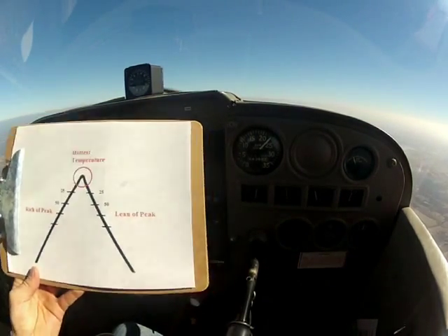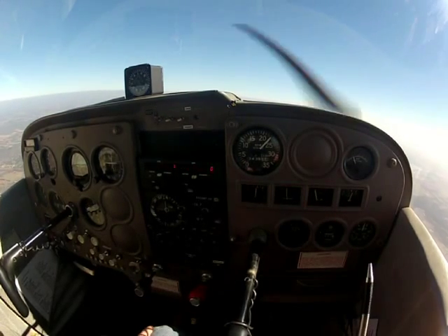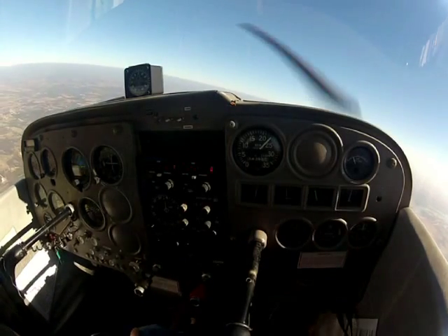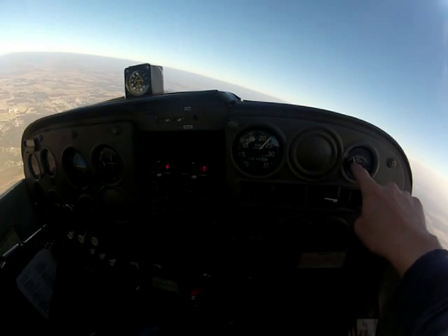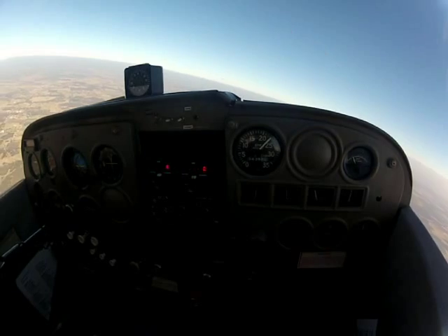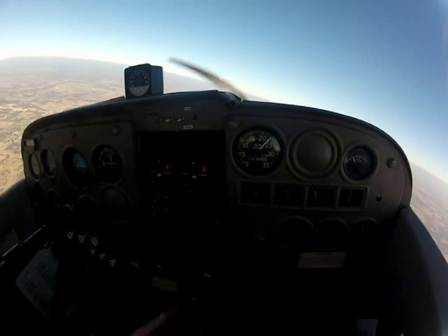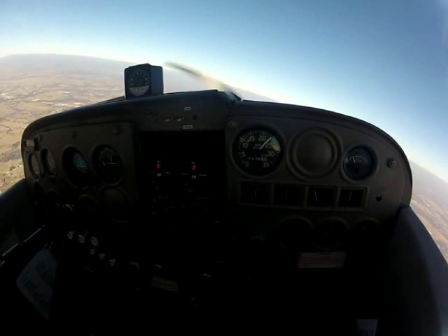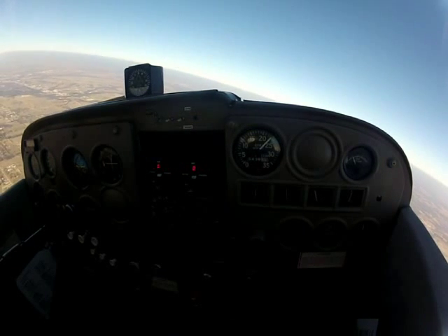Now I'm going to teach you how to use the EGT. The exhaust gas temperature gauge has a little bit slower response — you've got to just barely creep out that mixture control, because this is measuring a probe in the exhaust, which is measuring your exhaust gas temperature. So it's a little slow to react. But it's also a really good tool to finely lean the mixture to exactly where you need it.